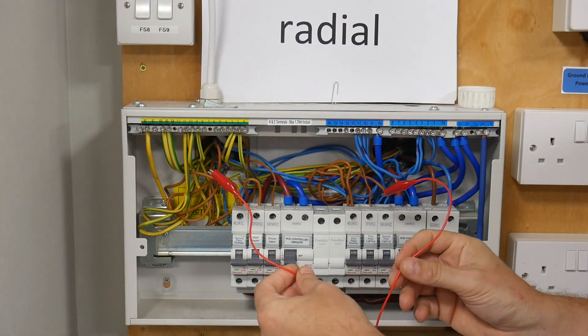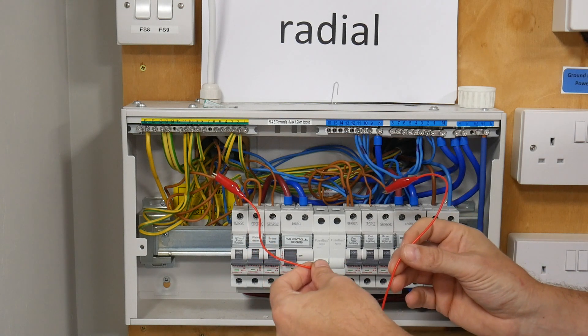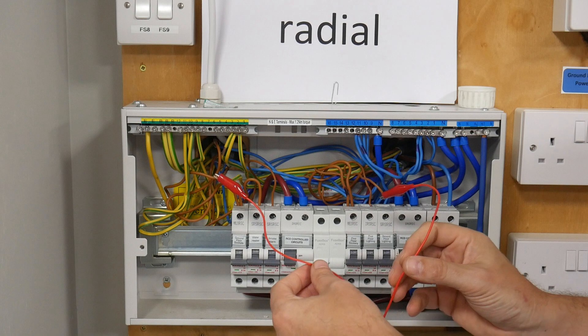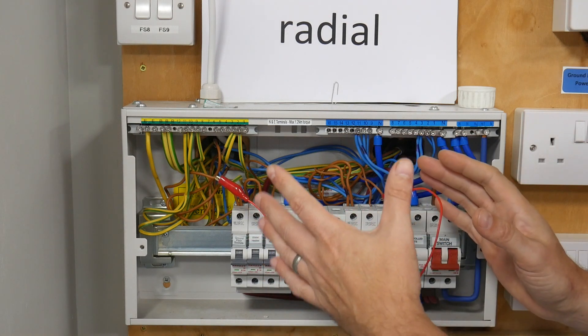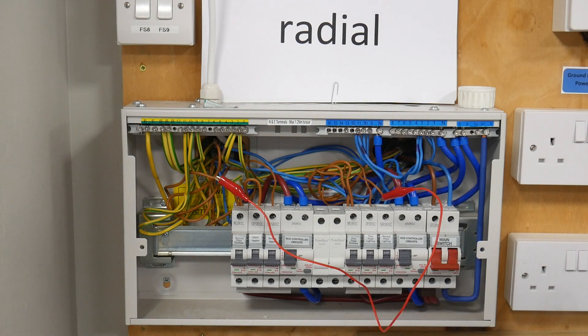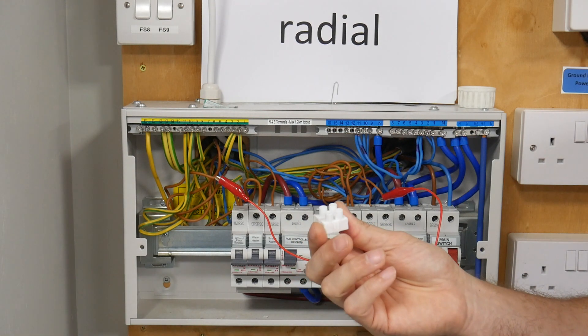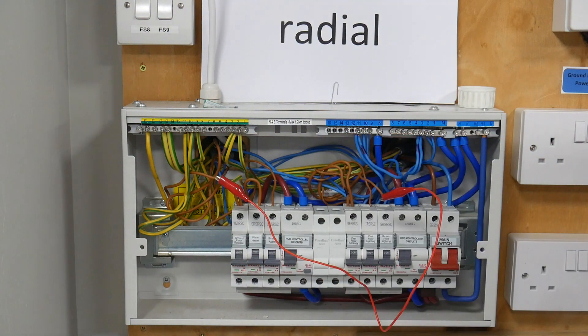What you will need to do is make sure when you null your leads, you include this temporary link within your test leads when you null it. Otherwise you will end up recording the resistance of this short bit of red cable at the same time. Another way to form the temporary link is using a Wago or a good old choc block, and we can just connect the two cables together. I'm going to use this method because I have nulled the lead within my tester.